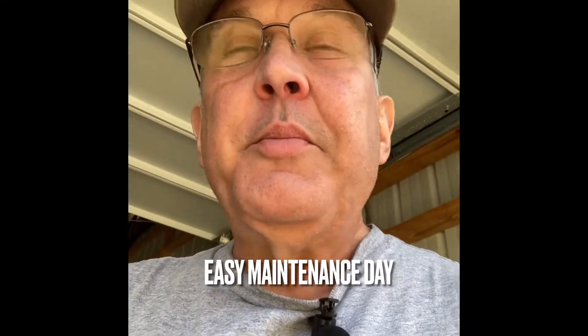Good afternoon. Today is maintenance day — just simple stuff like running the lawnmower and the three generators I have. Just let them run for a little bit. We haven't needed them for quite a while, so I'm just afraid that if I don't run them they're not going to start and things will get clogged up. So that's what we're going to do today and take you along for a little bit of the ride.